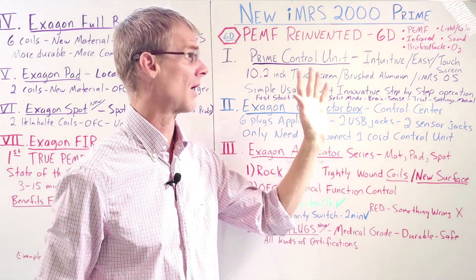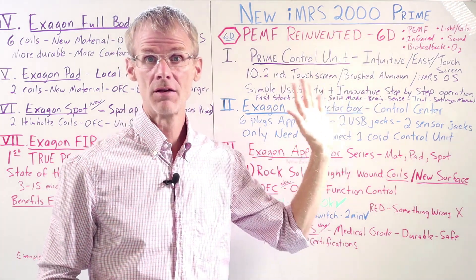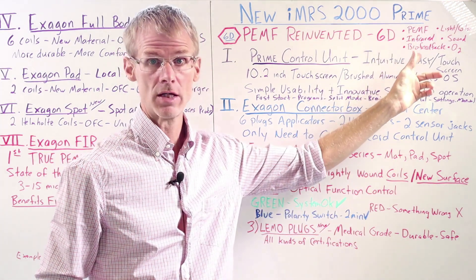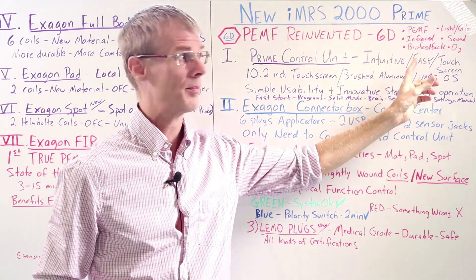So let's start with PEMF Reinvented. This new system is going to have six dimensions of wellness — not only PEMF, but now we're going to have an infrared therapy component in the full body mat, much improved light and sound, brain entrainment, much improved biofeedback, oxygen therapy, and more.